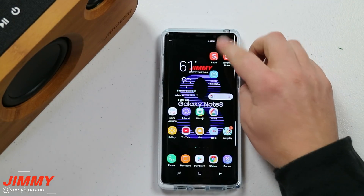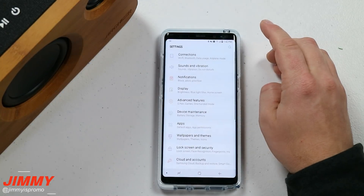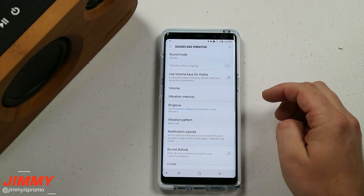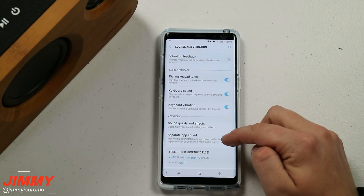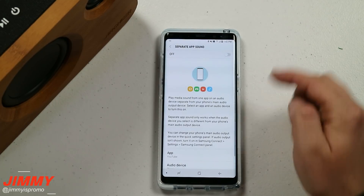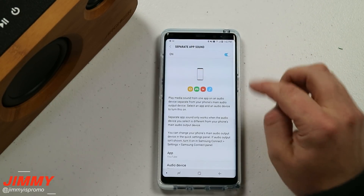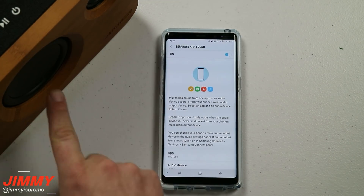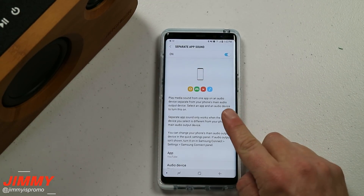For separate app sound, the first thing you want to do is go into your Settings at the very top, then go down to Sounds and Vibrations. With Sounds and Vibrations, go all the way down to the very bottom where it says Separate App Sound. Once you turn this on, you're able to play something from a Bluetooth speaker and another separate app from your phone.